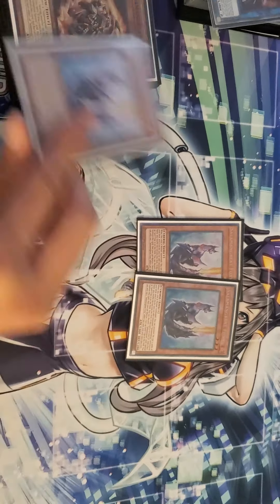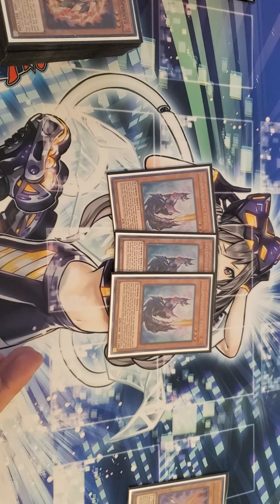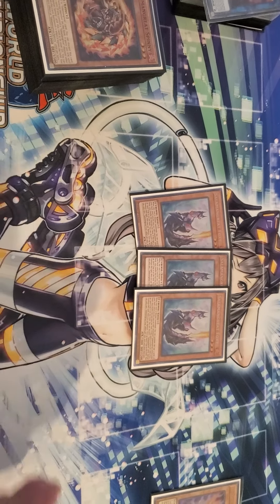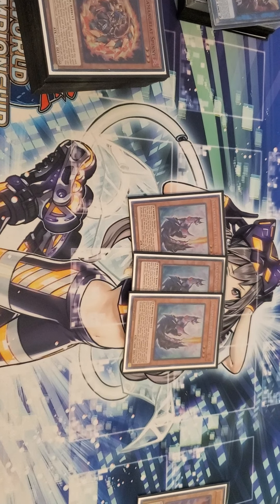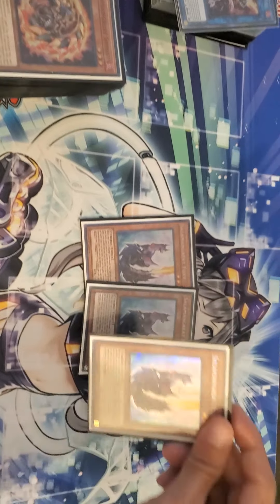Three Foxy. Foxy is basically your Pot of Duality, and then also if I'm not mistaken, the second effect lets you special summon this card from your graveyard when you have an activated Salamangreat spell or trap card on the field — you can special summon Foxy back to the field.